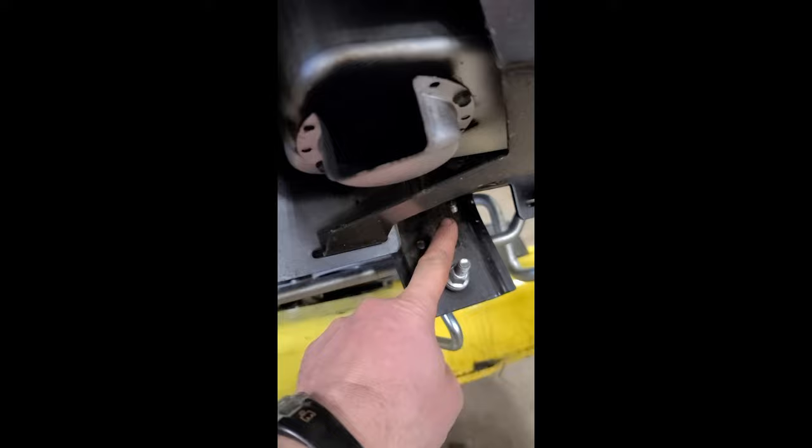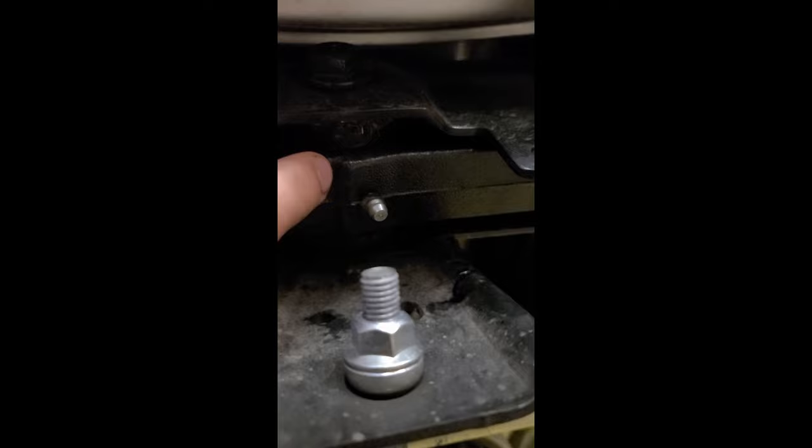The grease fitting is located right under here — there it is right there. Make sure you grease this fitting every year because you don't want that bushing here in the middle to get worn out.